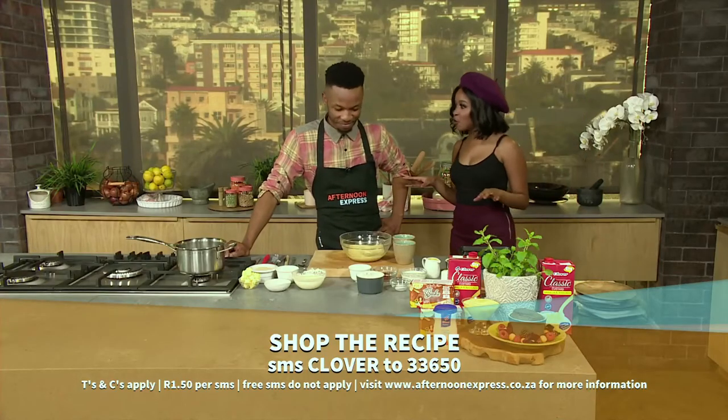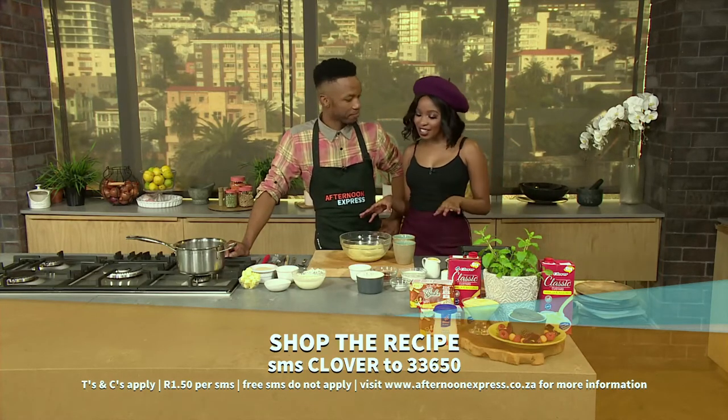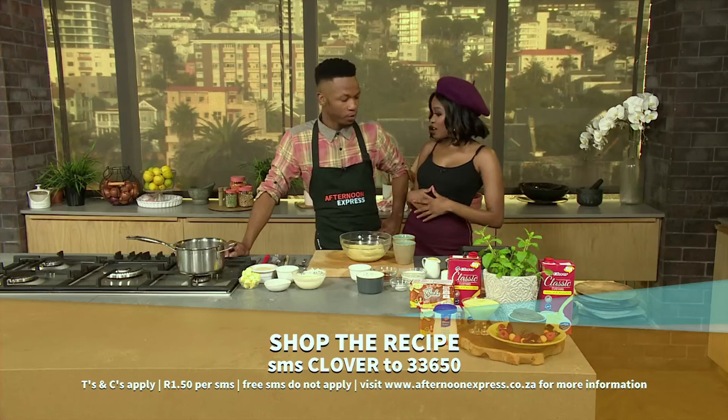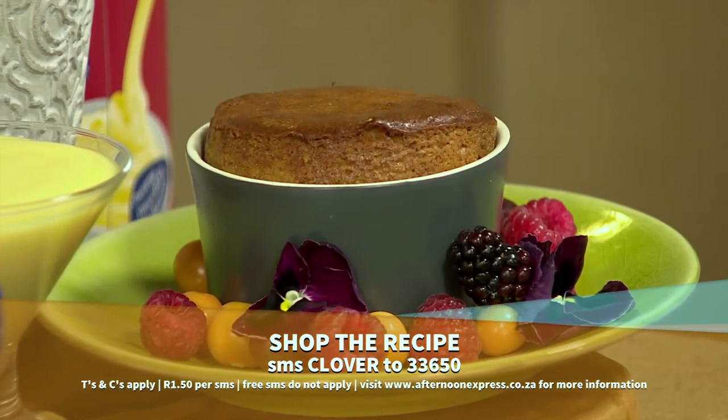Now Chef Aya, I know we've been through this before — Malva pudding is always a win in any household, especially in South Africa. It holds such a special place in our hearts. It's got so many ingredients; I'm kind of overwhelmed — where do we begin?